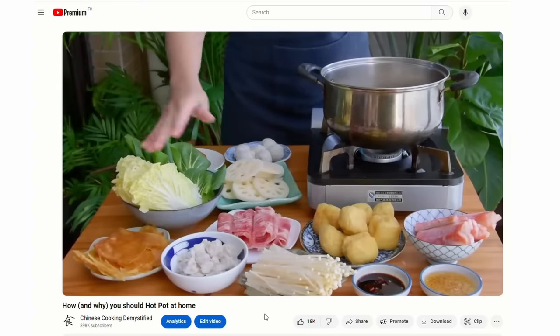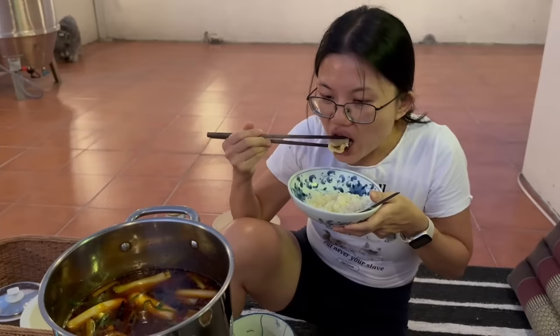Besides all of this, you can also check out our Hot Pot 101 video for more ideas, and of course the recipes will be in the description box. Thank you to everyone supporting us on Patreon, and subscribe for more Chinese cooking videos.